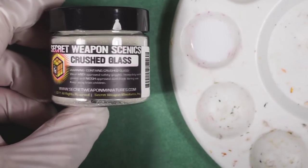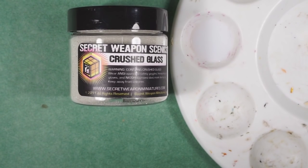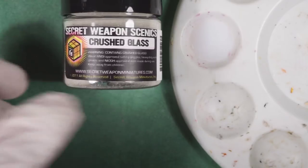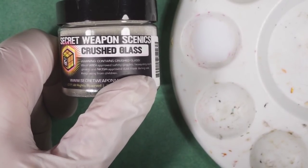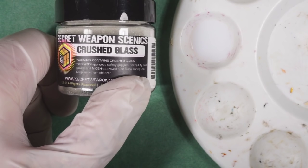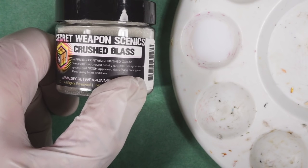It wouldn't kill you, necessarily, unless you inhaled a good chunk of it, but it is likely to potentially get airborne and get in your eyes, and you definitely want to wear gloves. Let me read you the warning here. Warning: contains crushed glass. Wear ANSI-approved safety goggles, heavy-duty work gloves, and NIOSH-approved dust mask during use.